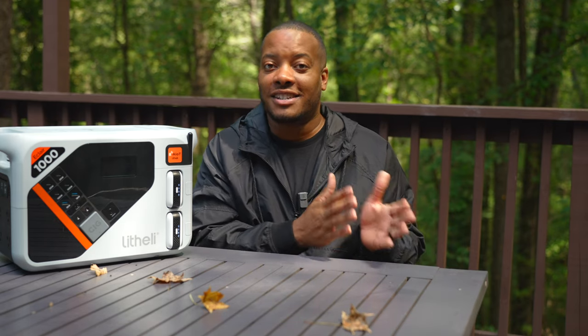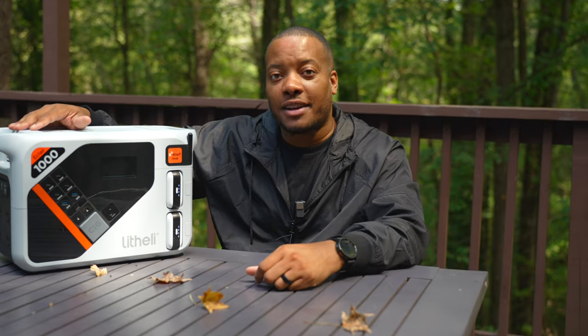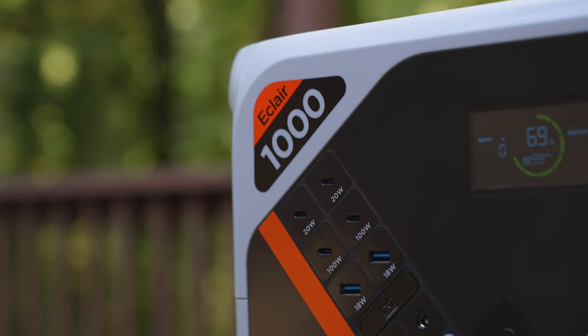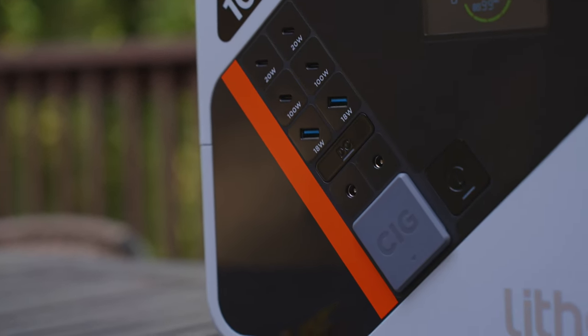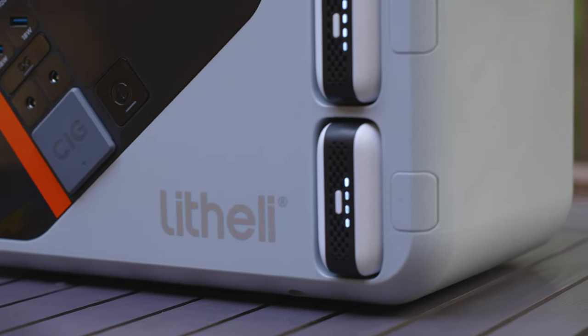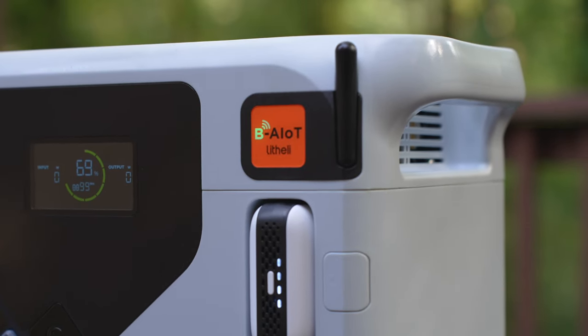UPS functionality is great — in my case I do a lot of video editing, and if the power goes out before I save my work, I'm in trouble. With this as a UPS backup, my computer is plugged in and if the power goes out, this activates in around 10 milliseconds. That gives me enough time to save my project and close it down, and you can use it as UPS backup for anything else that's mission critical.